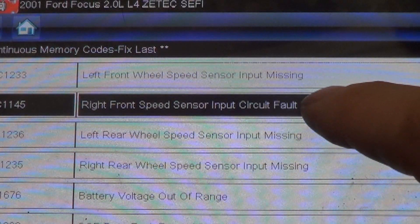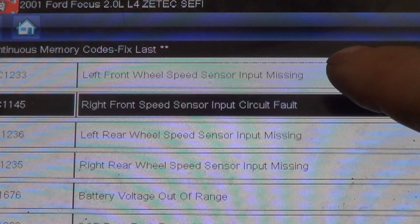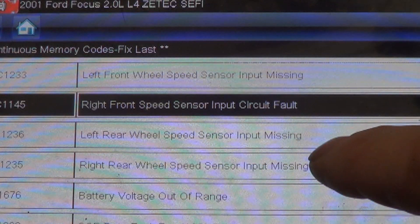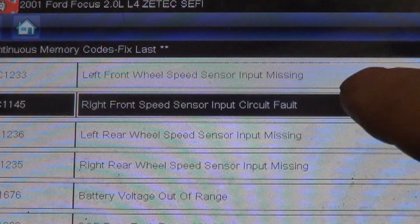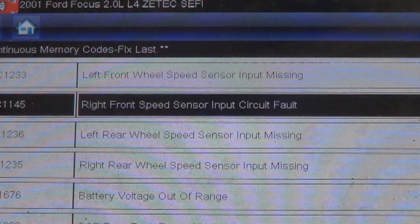So basically: right front speed sensor input circuit fault, input missing on left front, left rear wheel speed sensor input missing, and right rear wheel speed sensor input missing. One for every wheel — except the right front is a circuit fault and the others are sensor input missing faults.